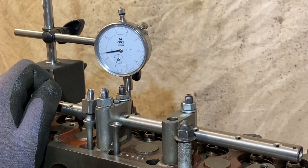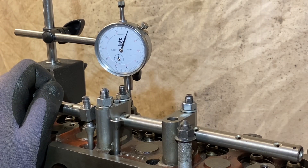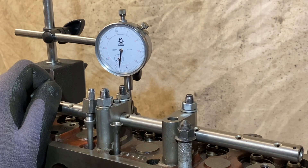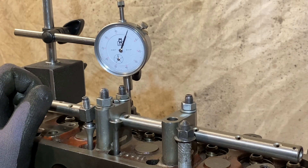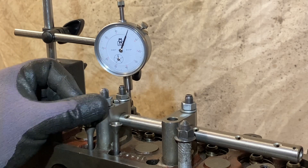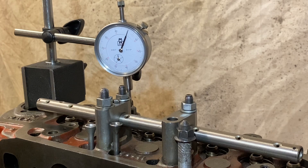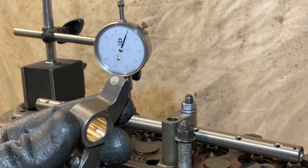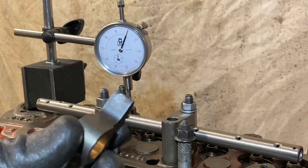So we turn the engine round, make sure it zeros — which it does. If we count that, we'll see that's 353 thou valve lift. The specification for these rockers is 356 to 359. So what we're going to do now is take that over to the station where I re-end these, re-machine that tip, and then we can see the difference.